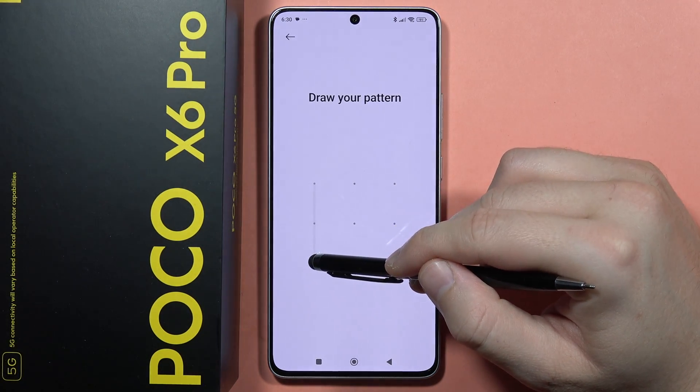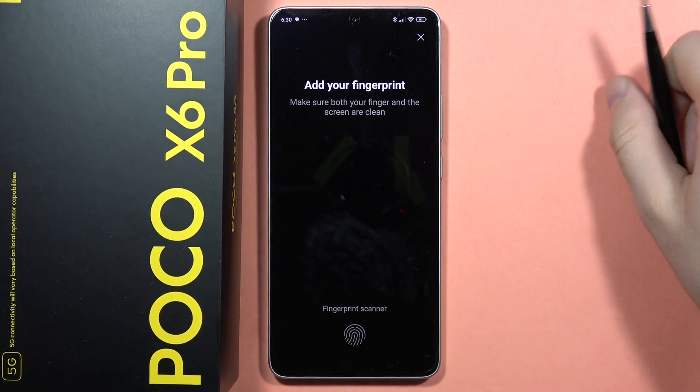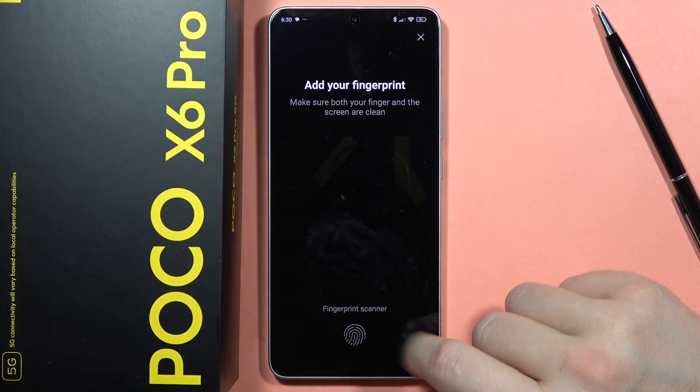Now input your current screen lock method, in my case the simple pattern, and now I have to click that I got it. And as you can see in this phone, the fingerprint is built into the display.